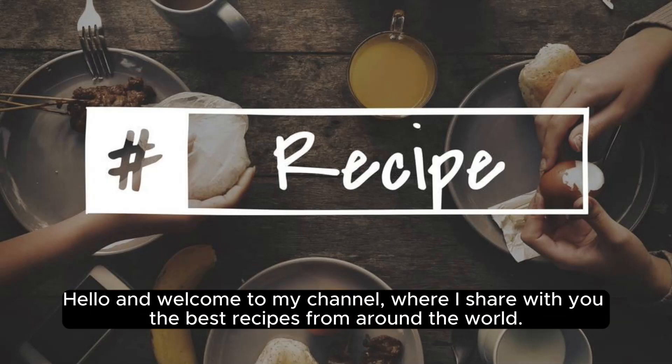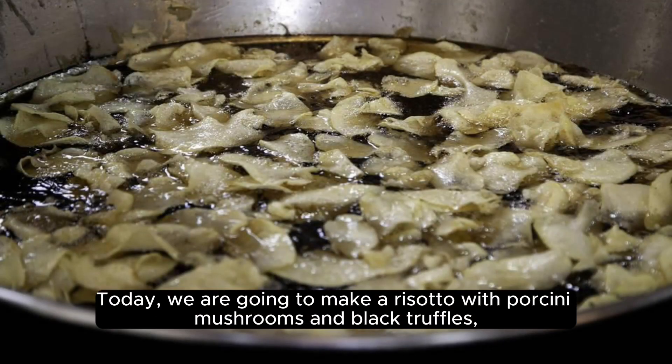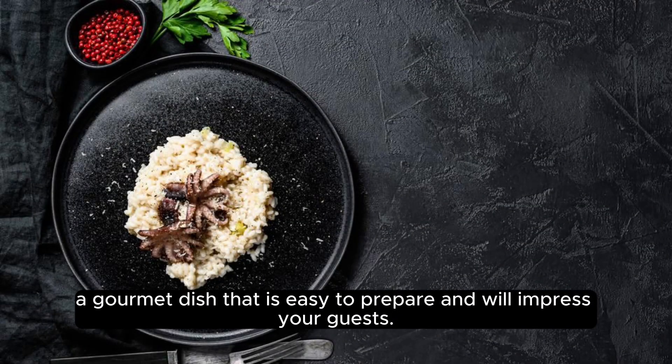Hello and welcome to my channel, where I share with you the best recipes from around the world. Today, we are going to make a risotto with porcini mushrooms and black truffles — a gourmet dish that is easy to prepare and will impress your guests.